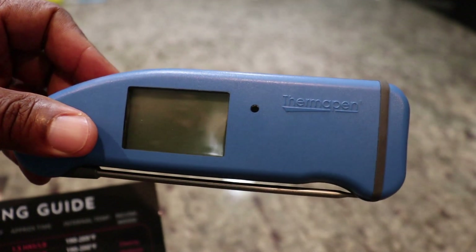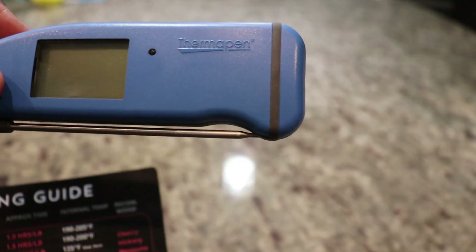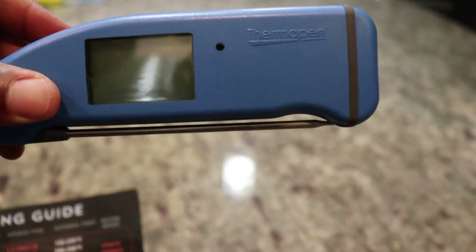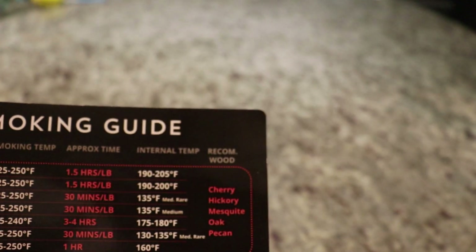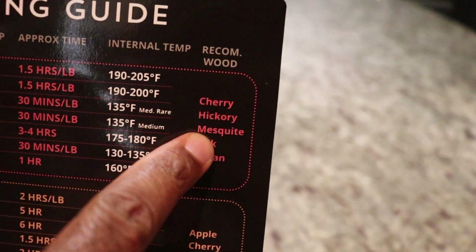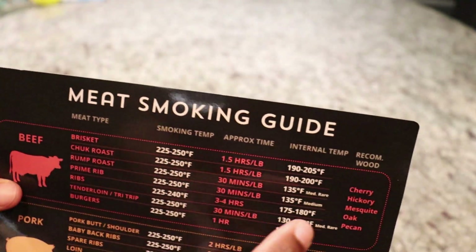Now, how am I going to know what the internal temperature is? I'm going to use something like this — this happens to be an instant-read thermometer by ThermaWorks, the Thermapen Mark 4. This is not a sponsored video, but I like to use this as it gives me accurate temperature readings. It even gives you a wood recommendation for the types of meat that you're smoking.